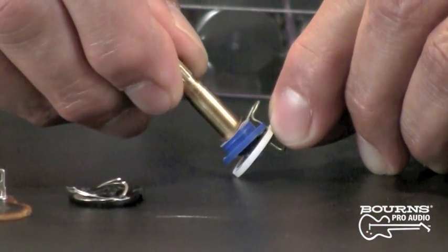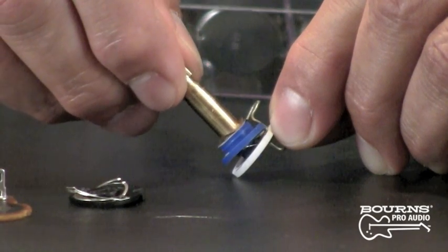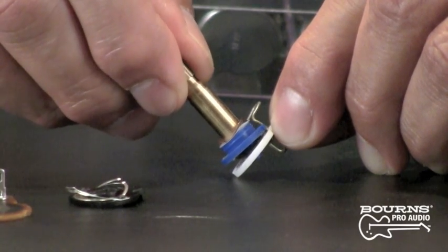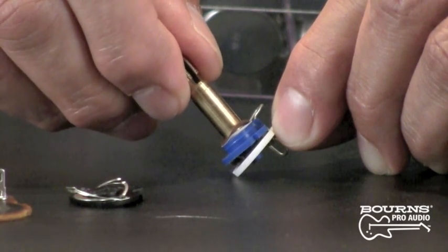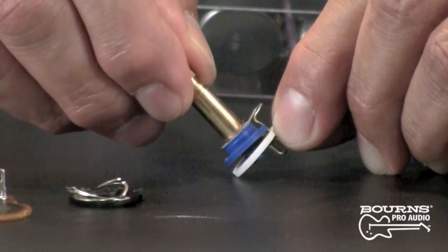As you can see from this close-up shot, the contact spring will wipe across the element, and the lubricant provides enhanced rotational life and protects the contact against premature wear with repeated usage. In addition, another benefit is that the lubricant does not degrade over time, so you don't get that crystallization effect and you don't get any noise in the output.